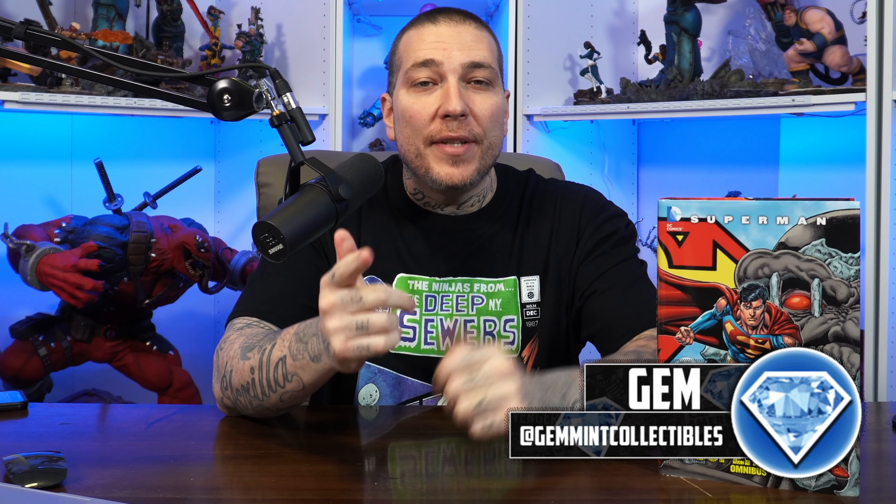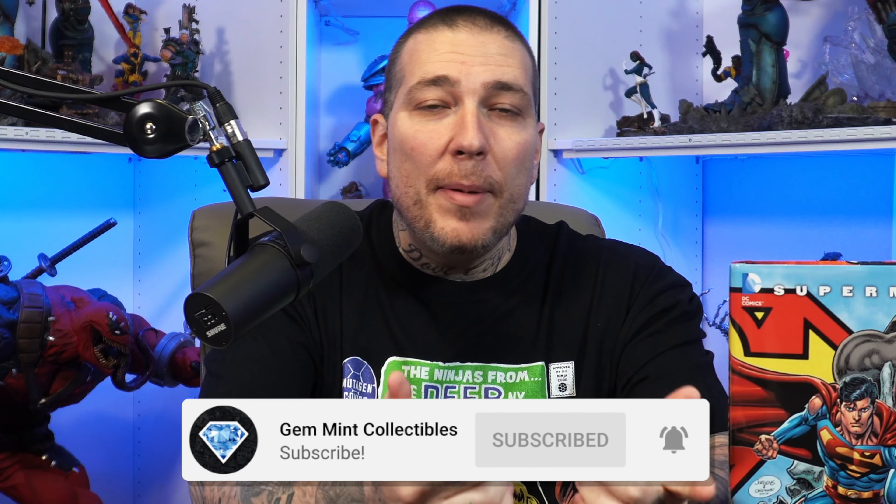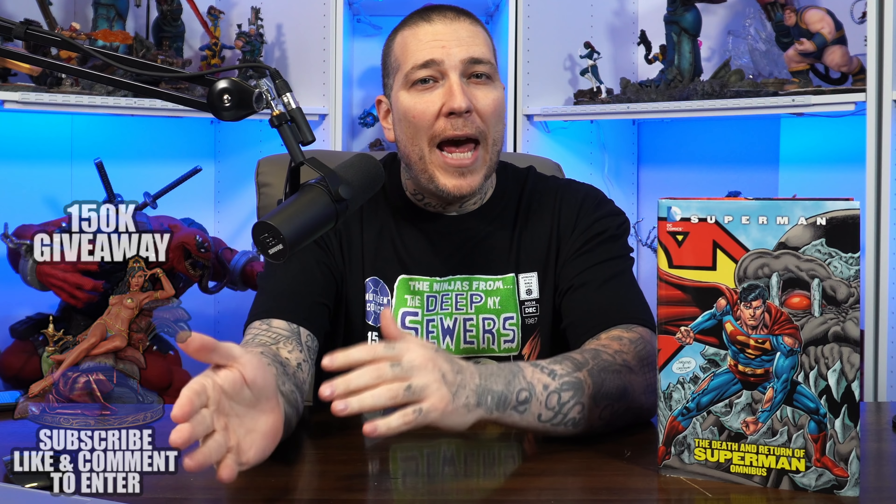What's going on everybody? Jem Min here and today we're going to do a thorough review of the Death and Return of Superman Omnibus, and we're going to find out if it's gimmick or greatness. Before we do that we're going to do overhead shots and I'll give you my final thoughts after that.